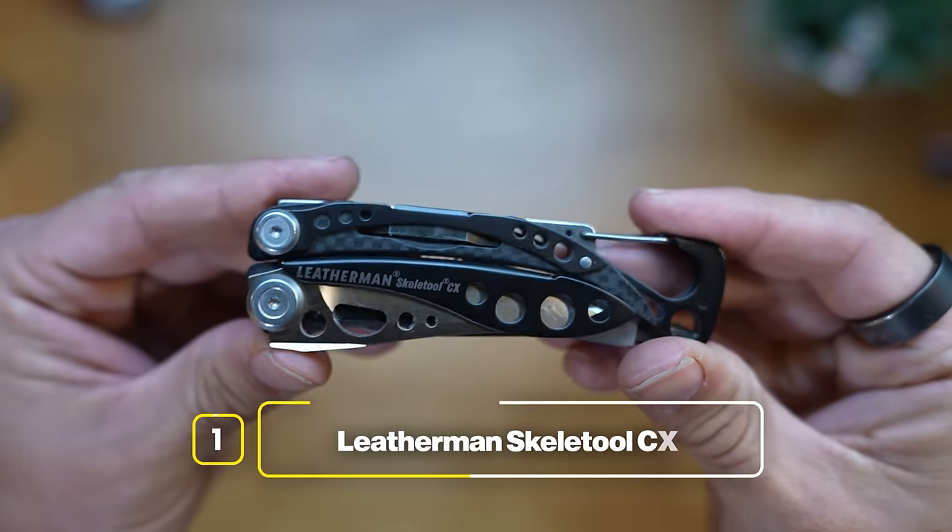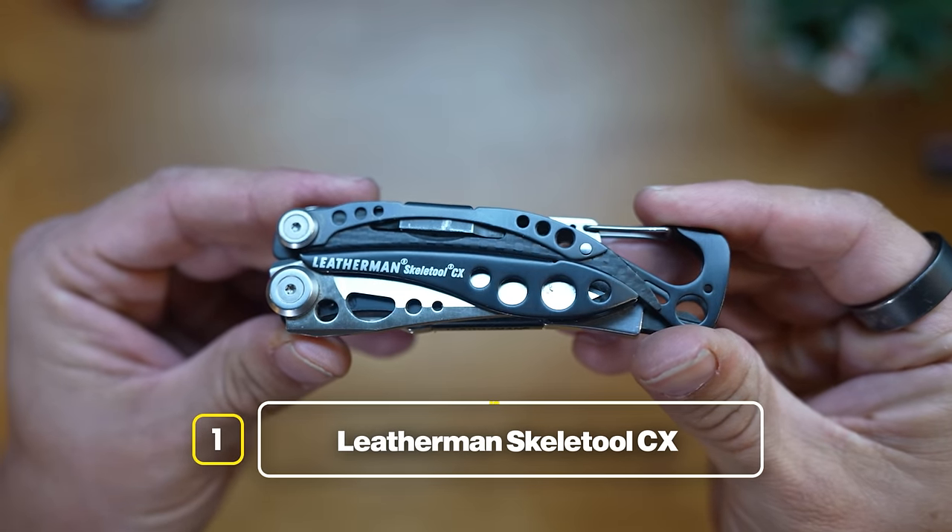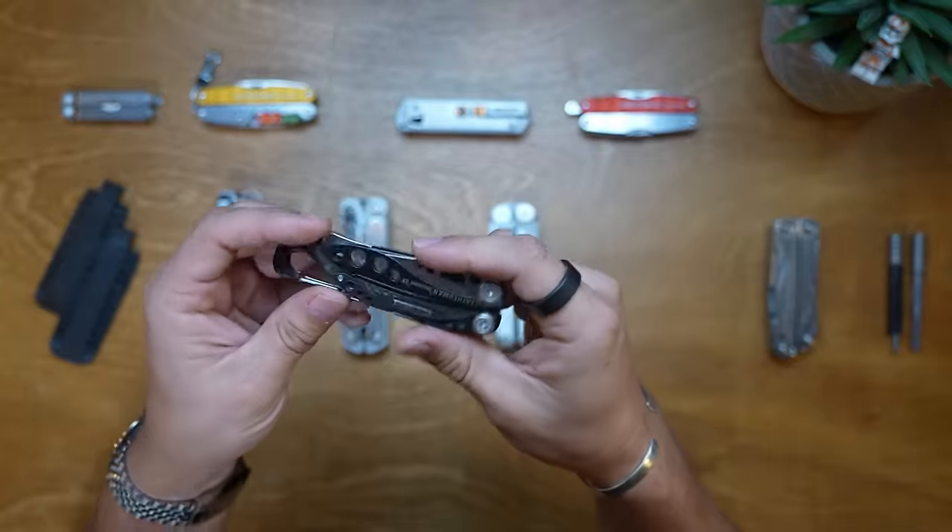The first Leatherman on my list is the Leatherman Skeletool CX. I really like this one - I bought it a number of years ago and I like it because it's so lightweight. The intended use is that it's something you can carry in your pocket and have with you all the time. It's reasonably chunky but not super heavy, and it's a stripped-down, bare-basic Leatherman - not your typical multi-tool.